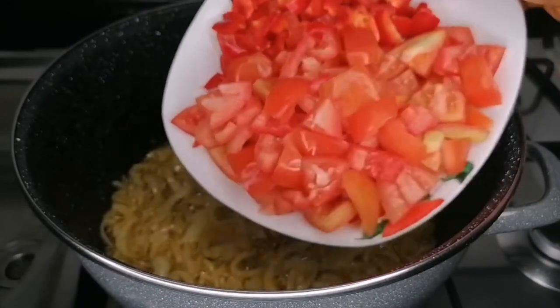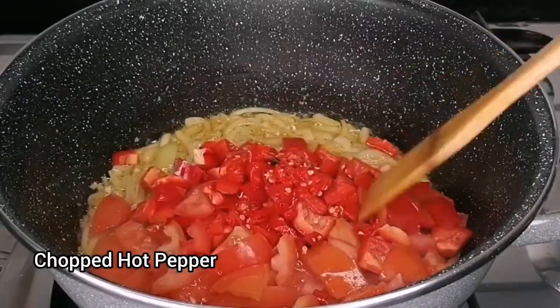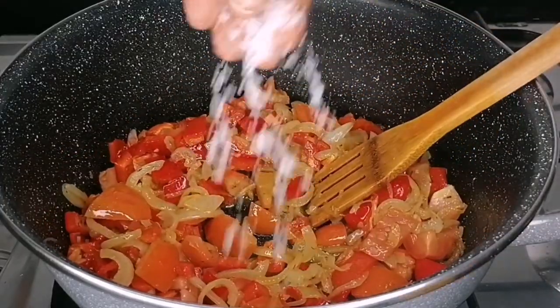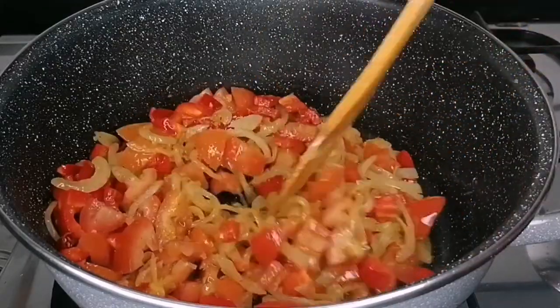Here I have some chopped tomatoes and red bell pepper. I will add it and also add some chopped scotch bonnet peppers, give this a quick mix, add some salt, and mix until it's well combined.